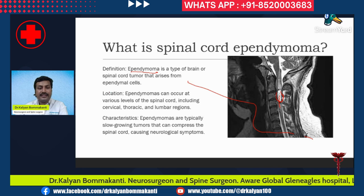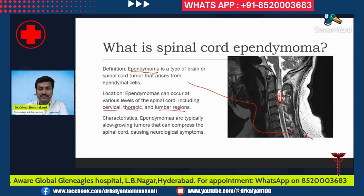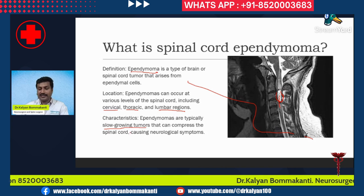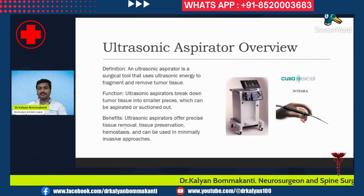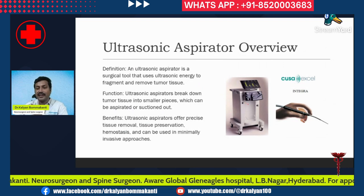Ependymomas can arise at various levels of the spinal cord, including the cervical region, the thoracic region, and the lumbar region. They are typically slow-growing tumors that compress the spinal cord and cause neurological symptoms. Now, what is an ultrasonic aspirator? This is a typical ultrasonic aspirator which we use in our hospital setup.